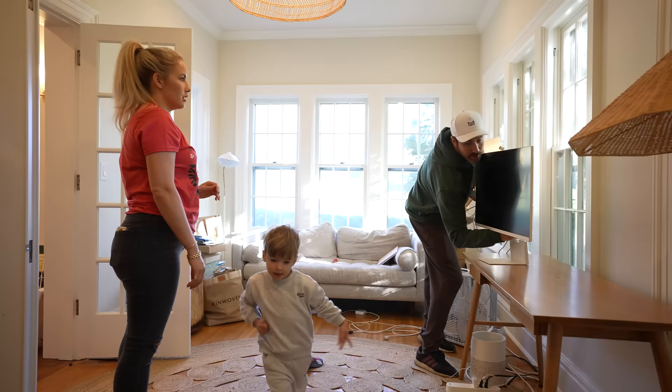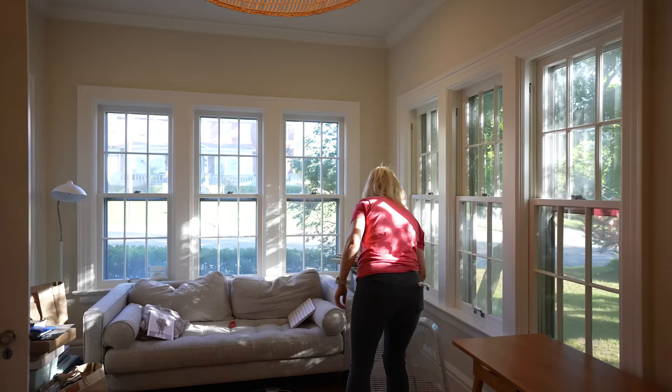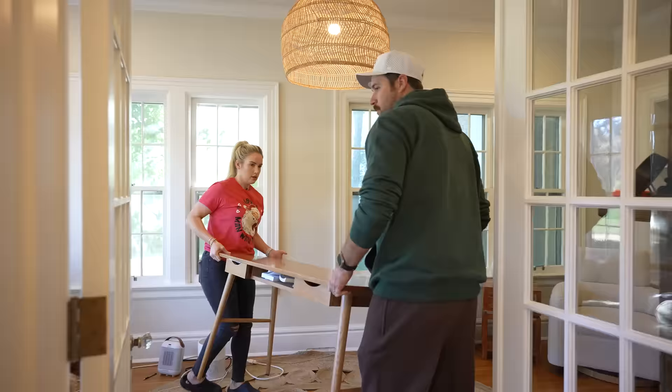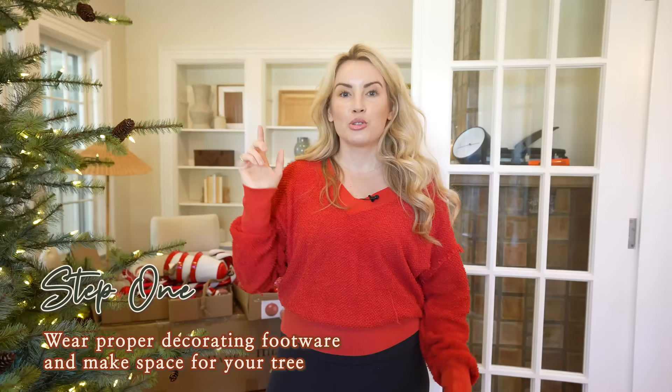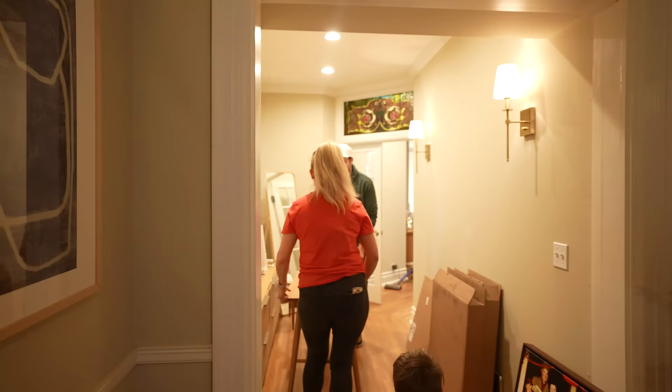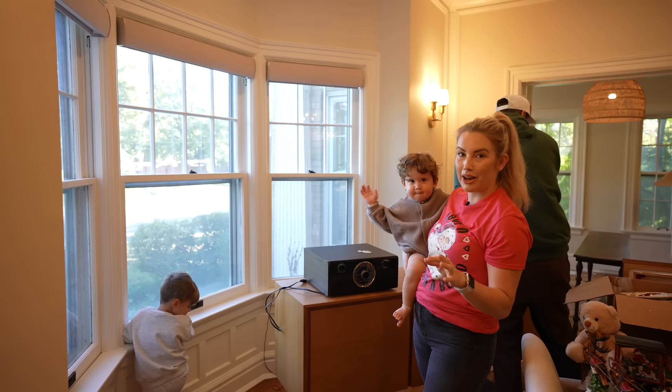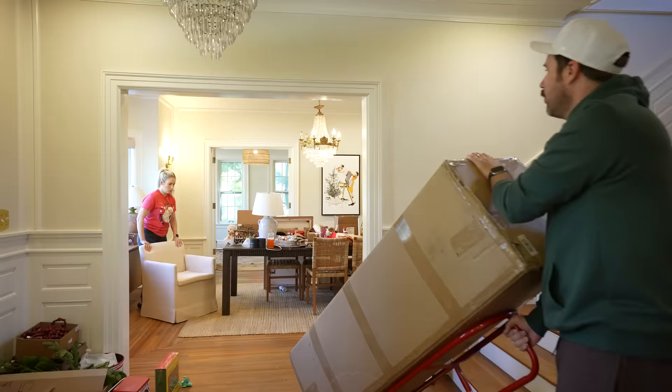The second thing: most of us don't have a giant open space in our home for a Christmas tree, which means you're going to have to move stuff around to make room — even if you have a smaller tree. Get a buddy, get a dolly, and move your furniture if you need to. It makes everything so much easier.